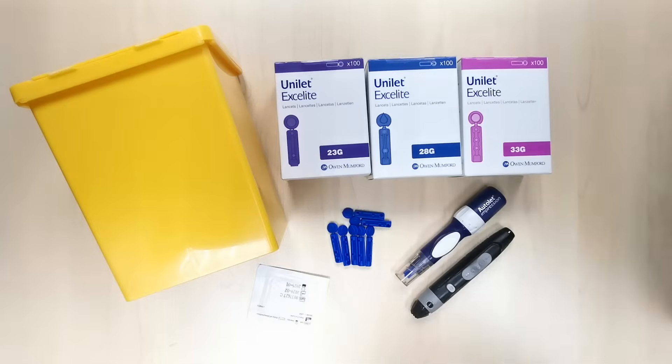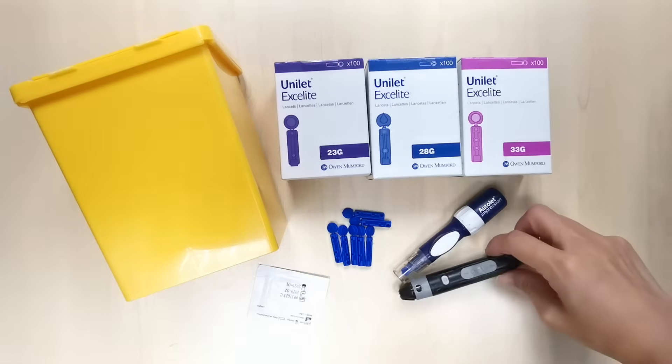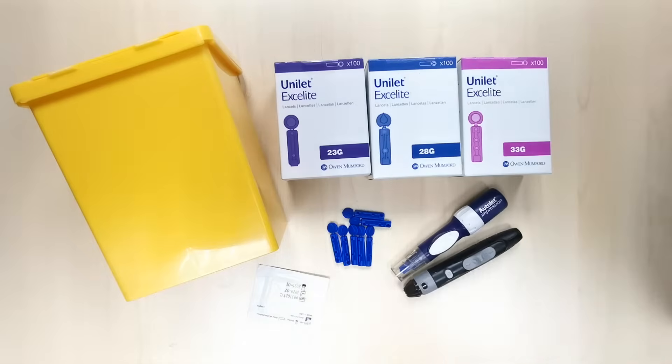Before you begin your finger pricking, you will need a box of lancets — this is the Unilet Exalight — a lancing device — this is the Autolet Plus — an alcohol swab, and a sharps container.